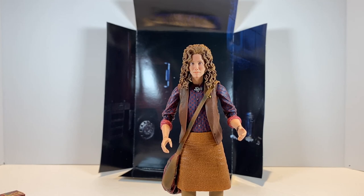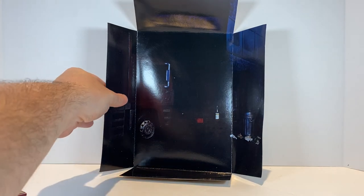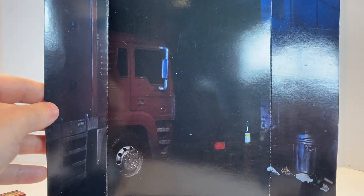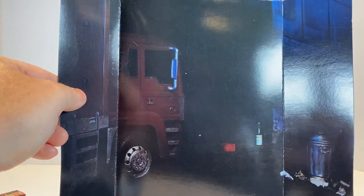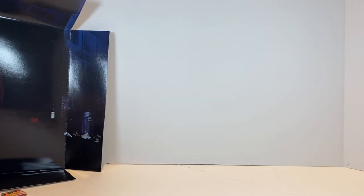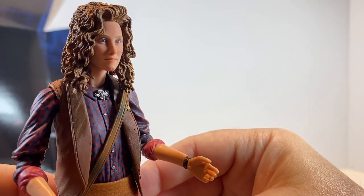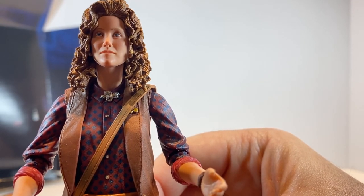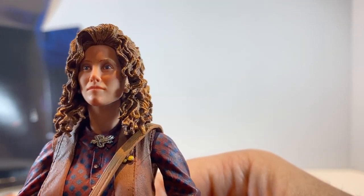And now here is the Ultimate April O'Neil out of the packaging. The background insert inside the box is a very dark street scene — maybe a street capture from the movie — with some garbage, a garbage can, and what may be the garbage truck from the end of the movie that crushed Shredder. It's a much more decent face sculpt in person than in the actual figure photography you see on the outside of the packaging. Very decent likeness of Judith Hoag from the movie.